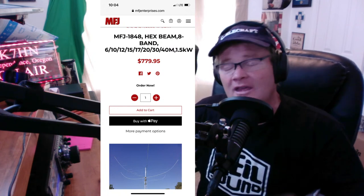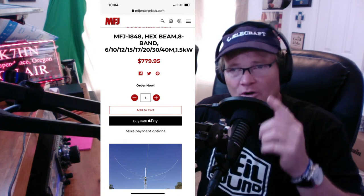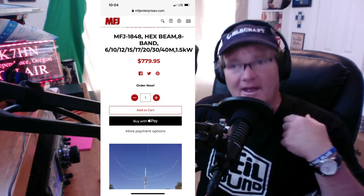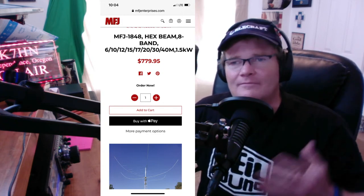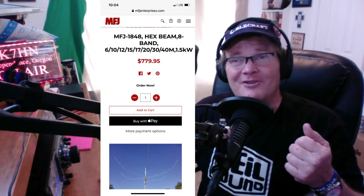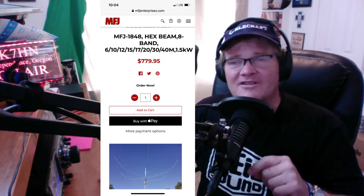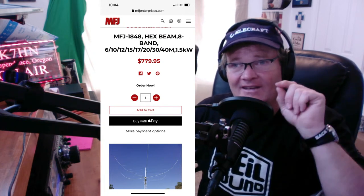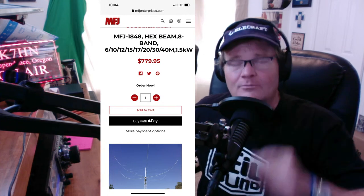There simply isn't. My recommendation: huge — buy this. It is well worth every penny. The parts are quality, and they will take care of you if there are any problems. I know because I've had problems, and they've come right through every time and fixed them. No manufacturer is perfect. MFJ 1848 — the very best buy in the directional beam. It's the only thing in its class you can get for under $1,500 and love every moment of using it.